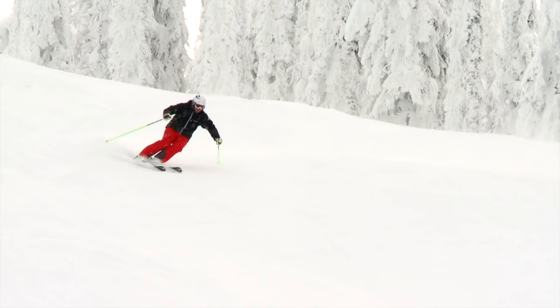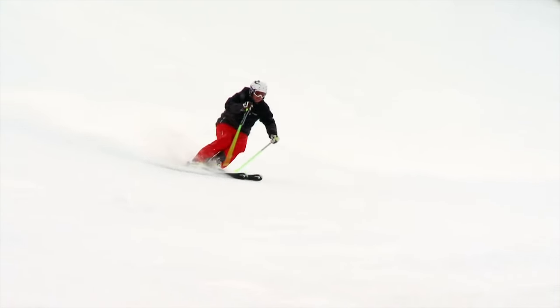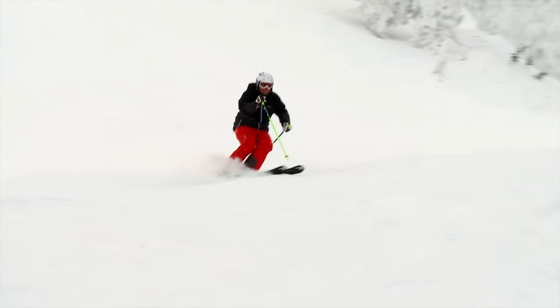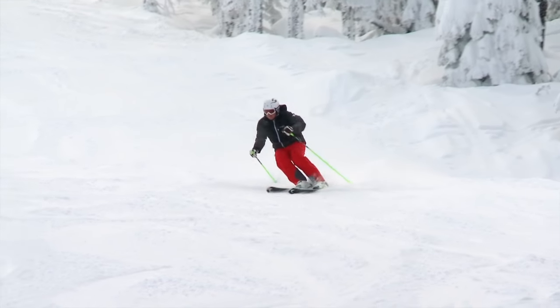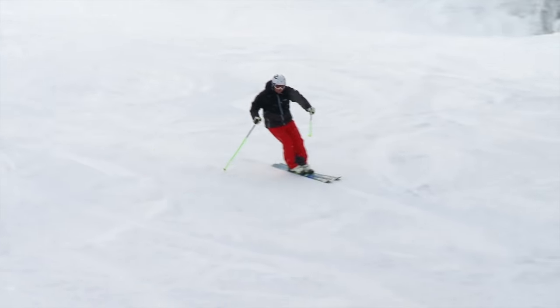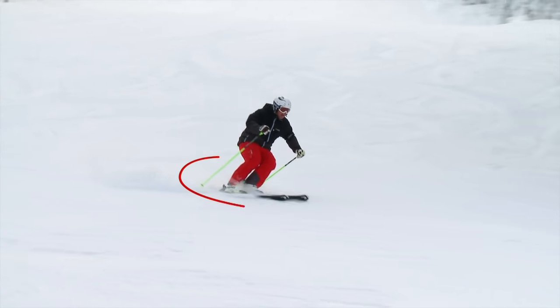Have a look at the difference in the shape here. You can see it's a little bit more C-shaped, not quite as Z-shaped as the last ones. Look at it here again with the help of the graphic — a little bit more C-shaped rather than Z-shaped. That's how you're going to get a little bit more speed management.